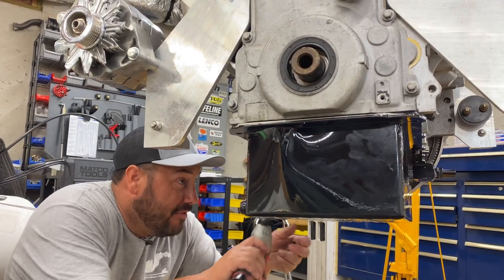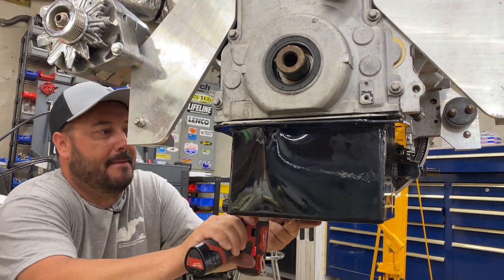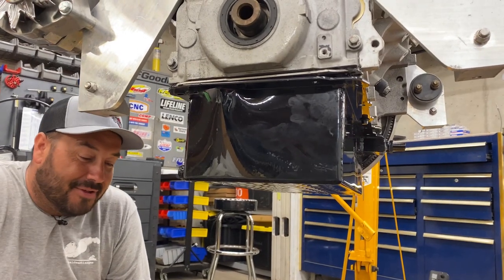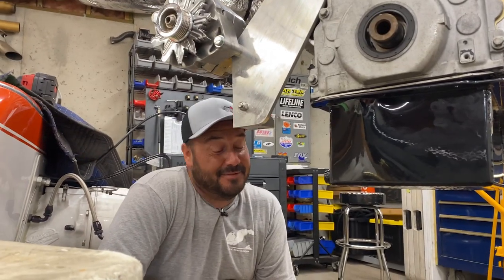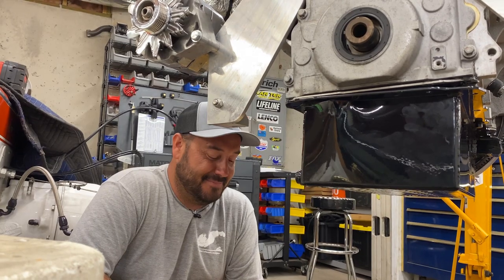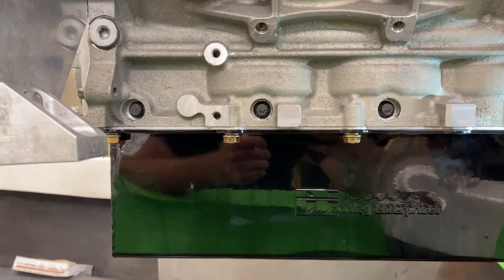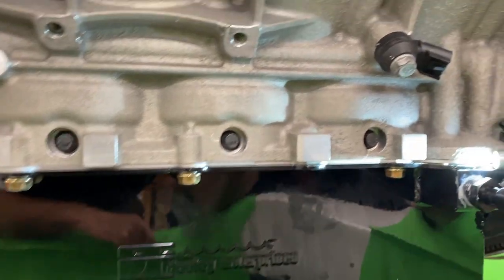I always talk about how big block Chevy boats are so easy to work on — you got a quarter inch gap and the bolt stops. So a lock washer, a flat washer, and a couple of flat washers. Last night when Dave wasn't here, I went to Ace Hardware, bought all the right length bolts, bolted this thing on. And this morning Dave came in, put oil in it and it started leaking.